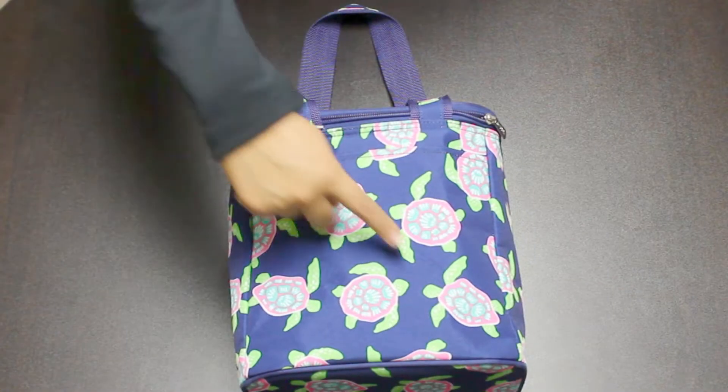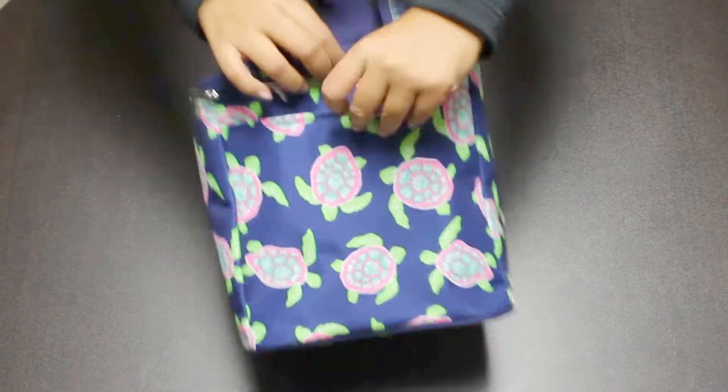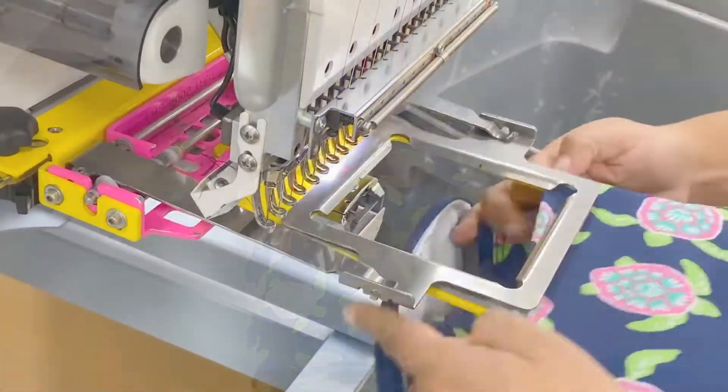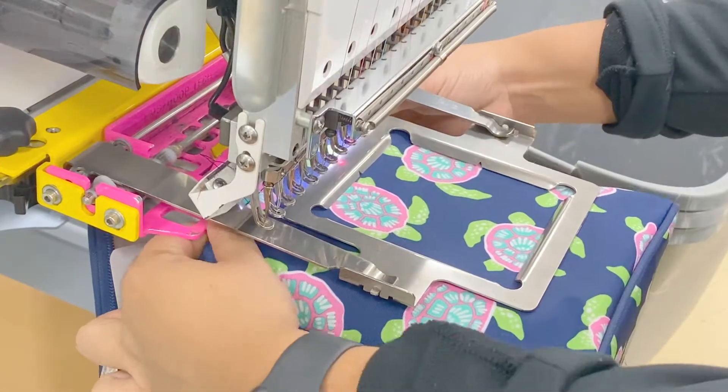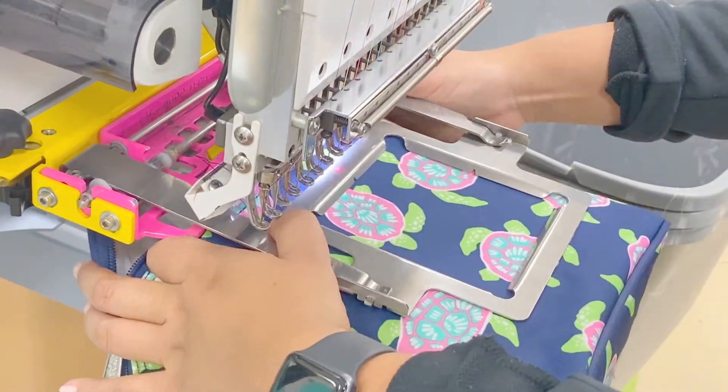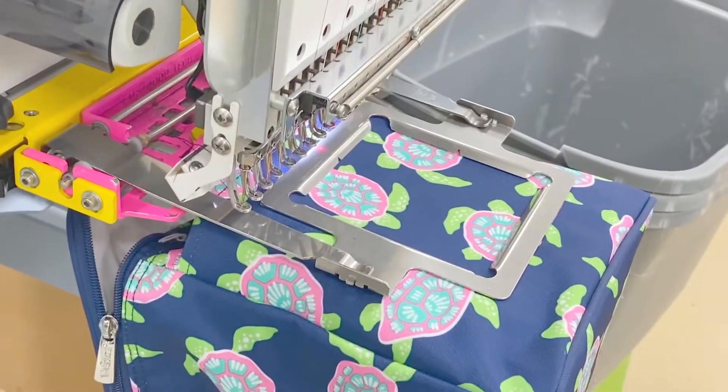Here we have our M620VL Cooler Taupe. Your monogram will go here, centered on the front pocket. Measure and mark the center point with an invisible ink pen. Slide the front pocket onto a four and a half by four and a half inch slimline clamp frame, centered on the mark made during setup.